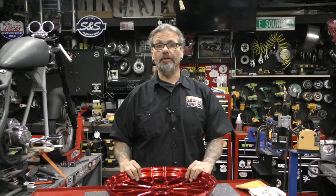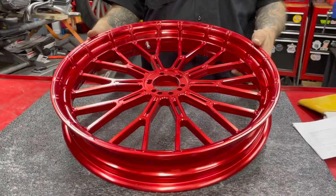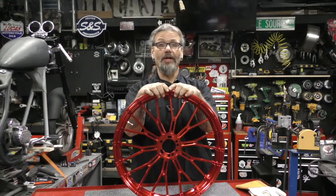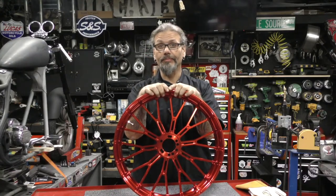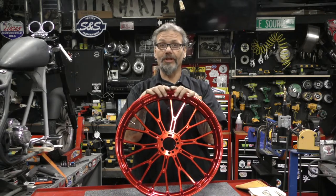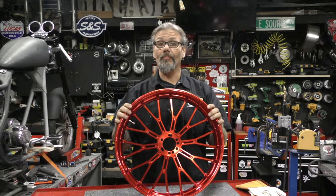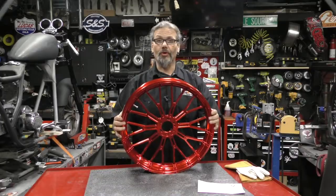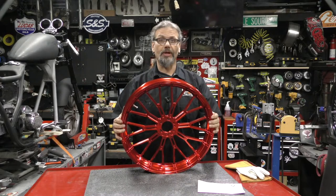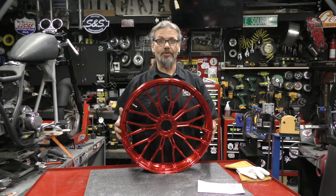Today's Product Spotlight is on the Arlen Ness red Y-spoke wheels, and man they are sexy AF. So much so that we're using the gold version on the Dennis Kirk FXR Evolution build. These wheels are CNC machined from radial forged 6061 T6 aluminum for maximum road durability and strength-to-weight ratio. They feature a rolled rim lip for a custom look and detailed CNC machine work from the center of the hub to the edge of the rim.